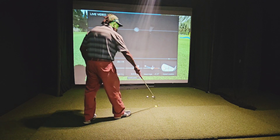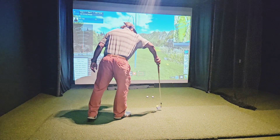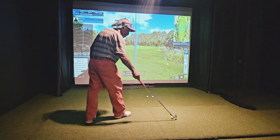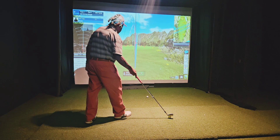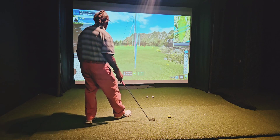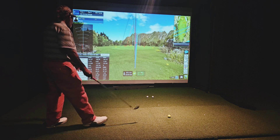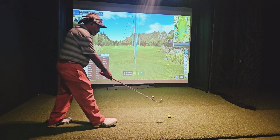Look at that — out on the toe. Totally different clubs, and it's all in the shaft. 100 gram versus 138. Last shot was 84 ball speed — I'll put it back up there where I like it.